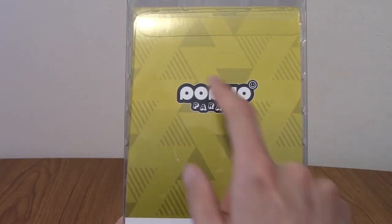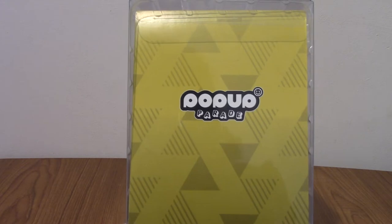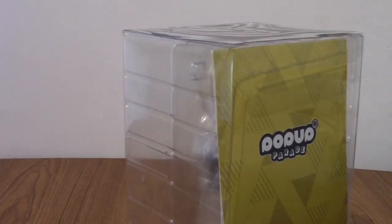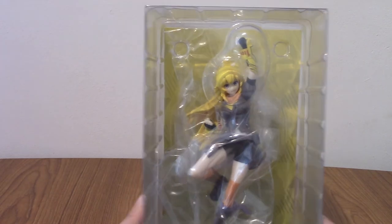It just says pop up there. Usually you've got the whole colour scheme thing going on but the packaging for Yang is a bit different. That's interesting. I'll crack her out of this box and then we can actually take a look at her in detail.